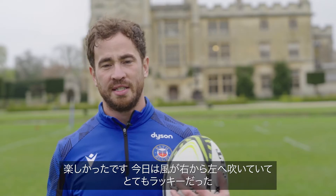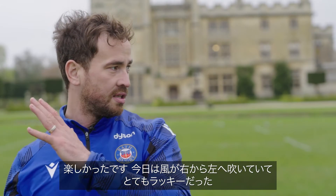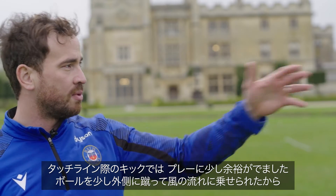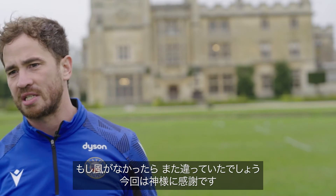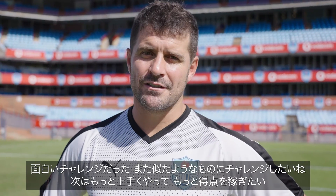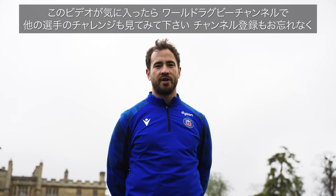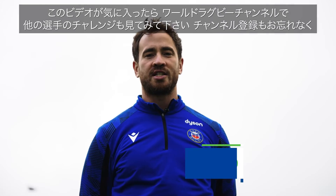It wasn't the best, but I enjoyed it. I think I was quite fortunate today because the breeze was going right to left. So from those touchline kicks, it gave me a bit more room to play with because I could put the ball slightly out and have the wind drag it in. If it was a dead still day, it would be a slightly different proposition — so thank you to the gods for that one. It's quite an awesome challenge. I'll definitely look for something like that again and maybe make it a better point. If you like what you saw here, head to World Rugby Channels to see rugby players taking on more challenges. Make sure you click subscribe.